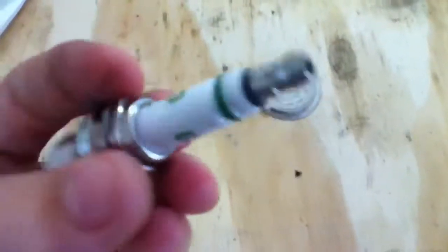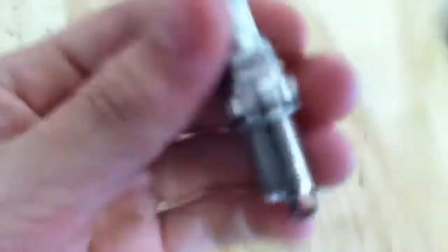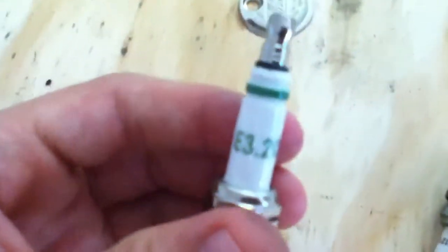So I went to the big orange box store and found this — it's called E3, an E3.2 spark plug.